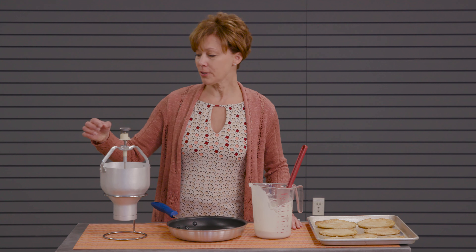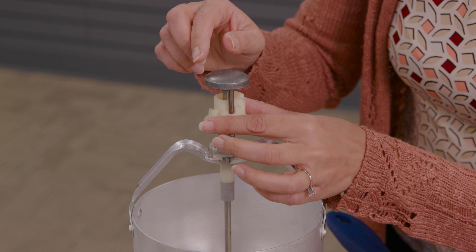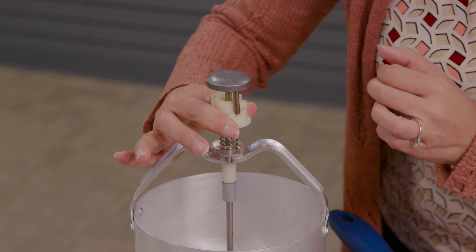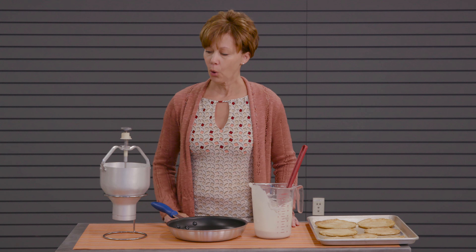The pancake dispenser has this plastic knob here at the top and it is numbered from one to eight. Just push down on the knob and turn to set the peg in the setting that you desire.